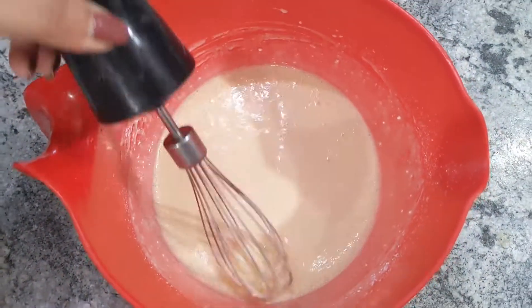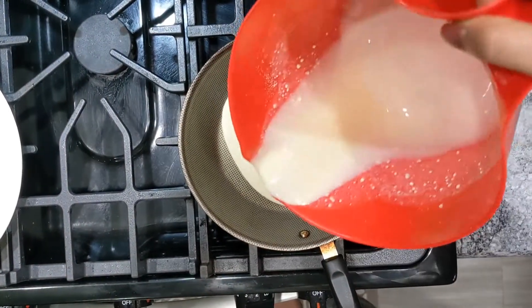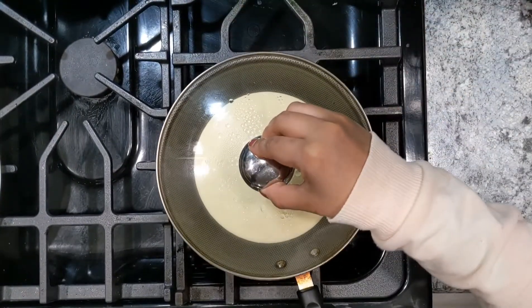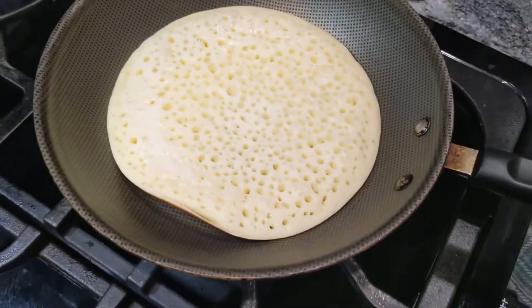This is the way you can cook it. I'll cook it all the way. I'm going to cook it on a non-stick pan. I'll cook it for a while, the same way, on two sides.